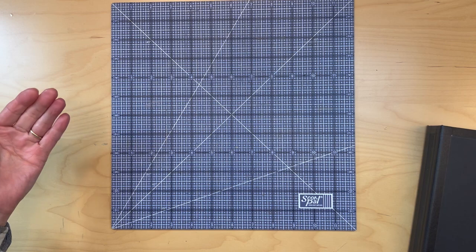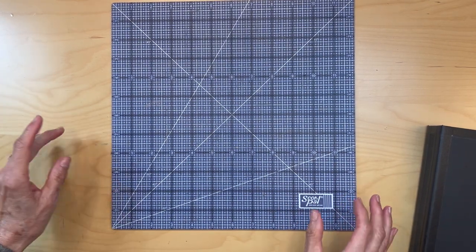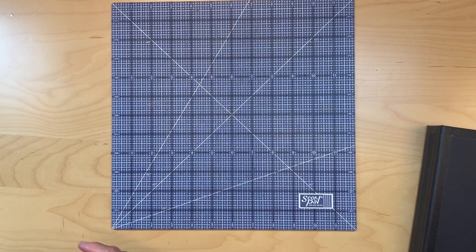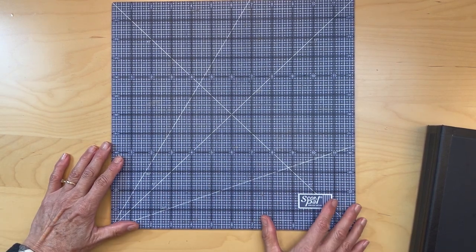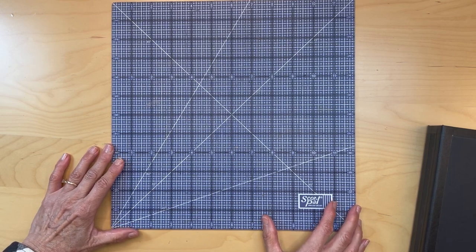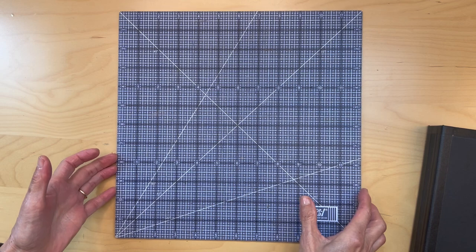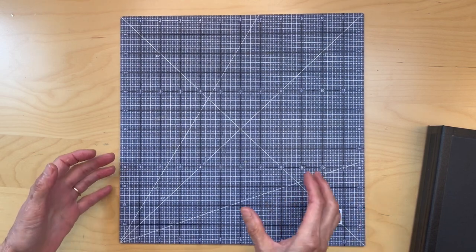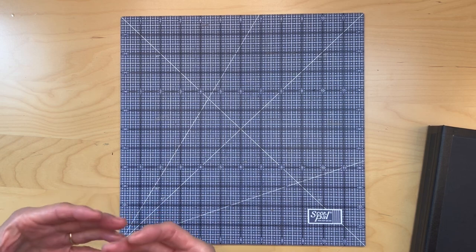When you are learning to make these mini albums or folios, people will always say it's a personal preference. Now, if you're just starting out, you don't have a personal preference because you've never made one. So my advice is always try them all and see what feels good to you, what works for you.